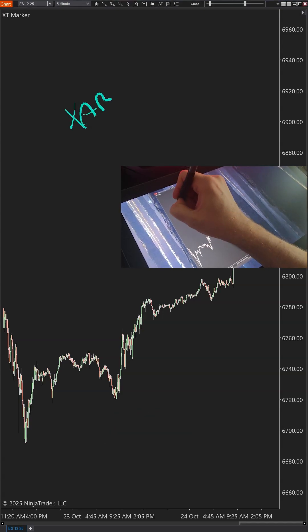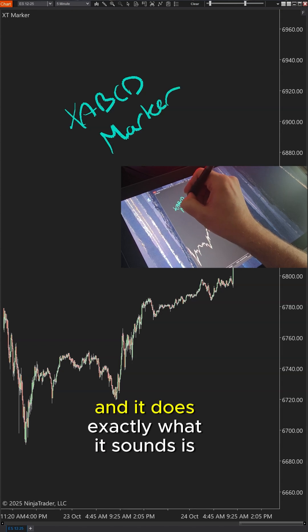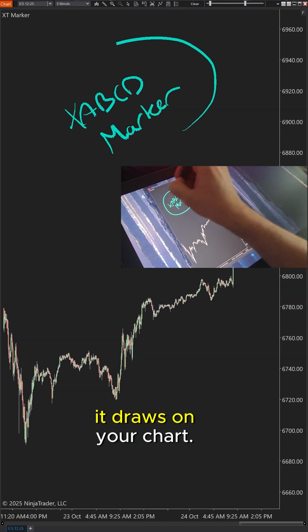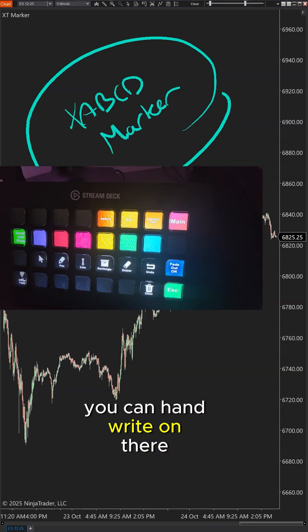This is our X, A, B, C, D marker for NinjaTrader 8. It does exactly what it sounds like — it draws on your chart. You draw and it turns into an object you can have right on there.